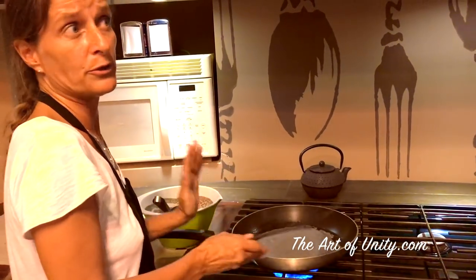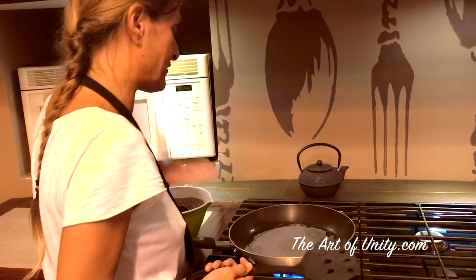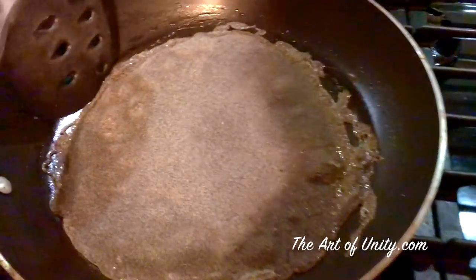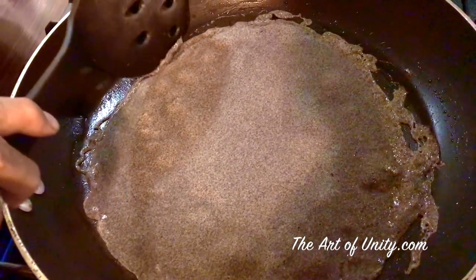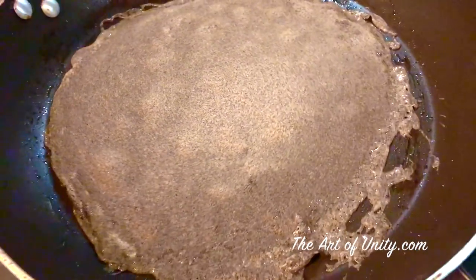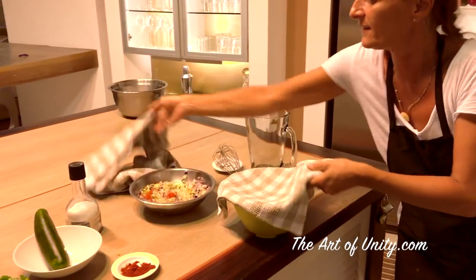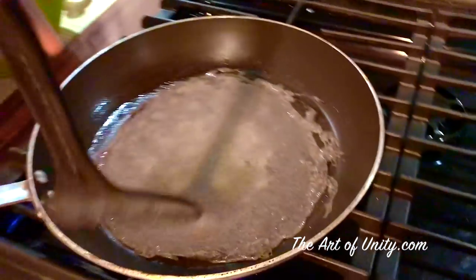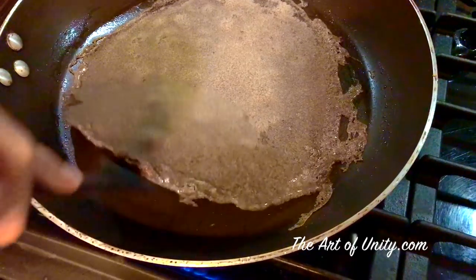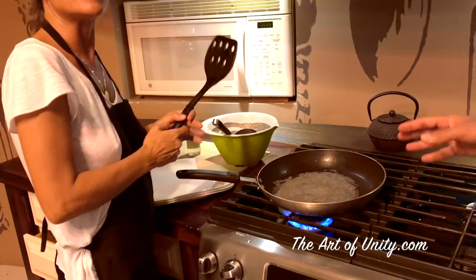It's going to take about two minutes per side. We know when we can turn it when it's no longer sticky. You can see the color changing and there are bubbles forming from the whipping we did earlier. If it breaks, that's okay — if you don't put enough oil it could stick and break. We can make about four crepes with this batter.